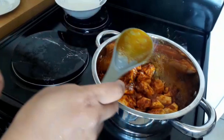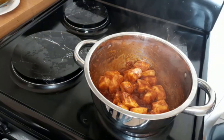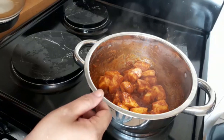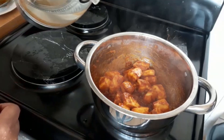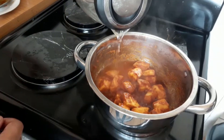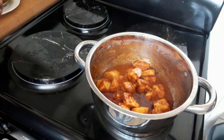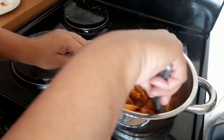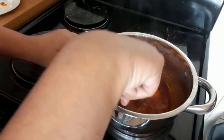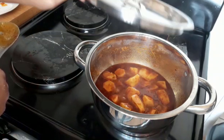I'm going to cover and let it braise for a few minutes. The curry has been braising for about five minutes. To that I'm going to add about half a cup of water. We're going to let that cook slowly and we'll check it after five minutes.